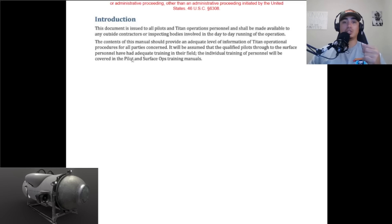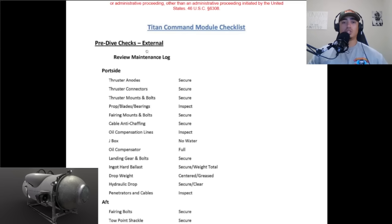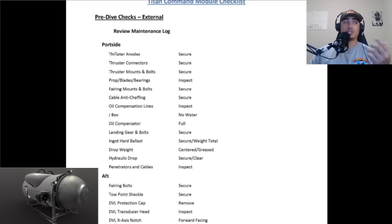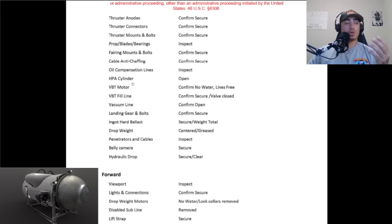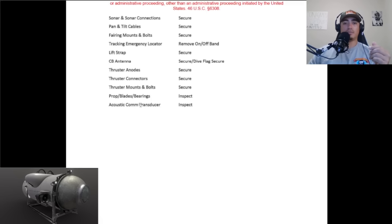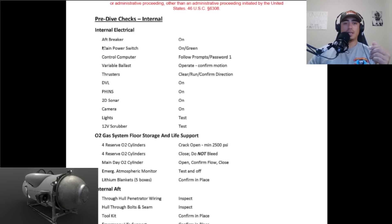I wish we had the pilot and surface operations training manuals — I'm very eager to find out what their training requirements were for their pilots. According to Lockridge, they were trying to develop a training manual where pilots can be trained in a day, which is kind of crazy — bypassing decades of education. The Titan Command Module checklist: the thrusters do have anodes, which is typical for most vessels. I didn't see any anodes for the frame in the operations manual.